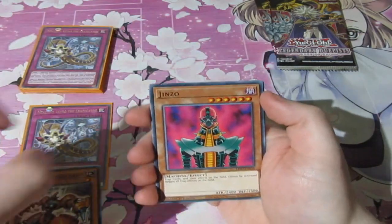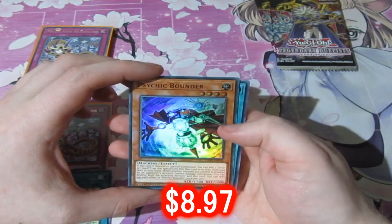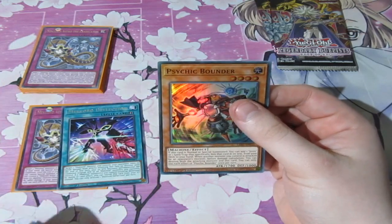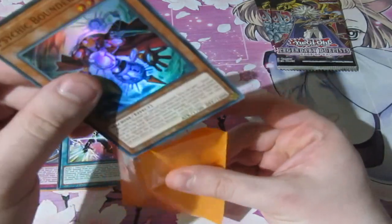Let's see the other packet and see if that worked. Mech Lord, Jinzo, Token. There's a super rare — Psychic Border, which is a reprint. Not bad at all. That's a surprise, to be honest — a very big surprise. So one of them did work, the other one didn't. So sometimes they can work, sometimes they can't.